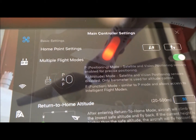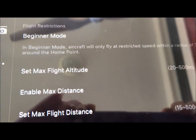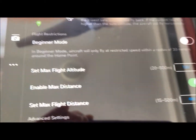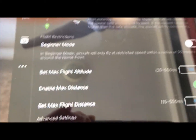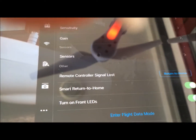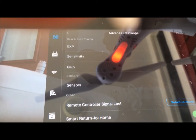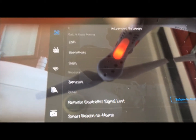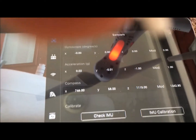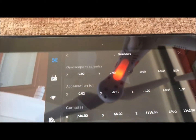Now you're going to get this display and what you're going to do is click on the advanced settings. Once you've clicked on advanced settings, we are going to go to sensors and then we are going to go to IMU calibration.